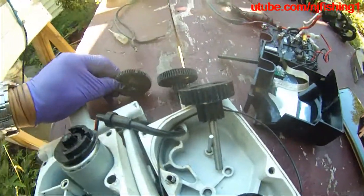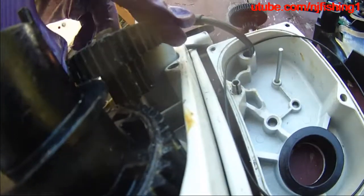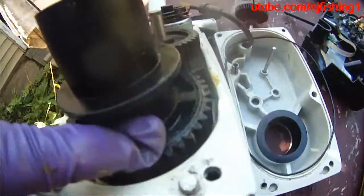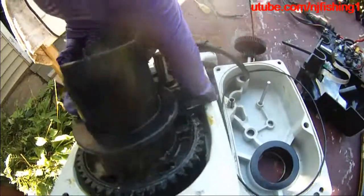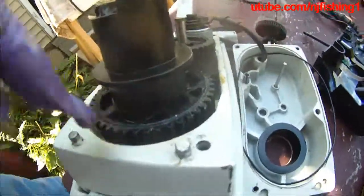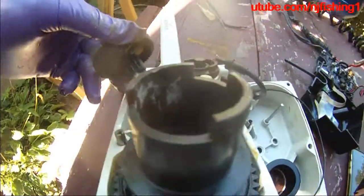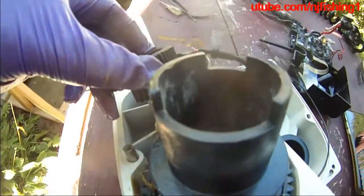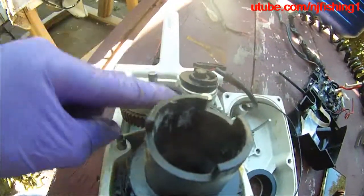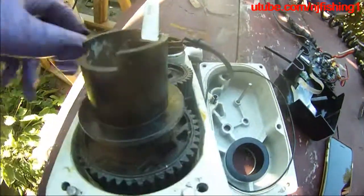I'm going to try to put it together. You can see the bottom gear teeth will be mating with this gear exactly. When I turn that first gear, first gear is going to turn the shaft gear, and then it's going to go down to the left. When I turn this second gear, it's going to turn the first gear, and first gear is going to turn the shaft gear.